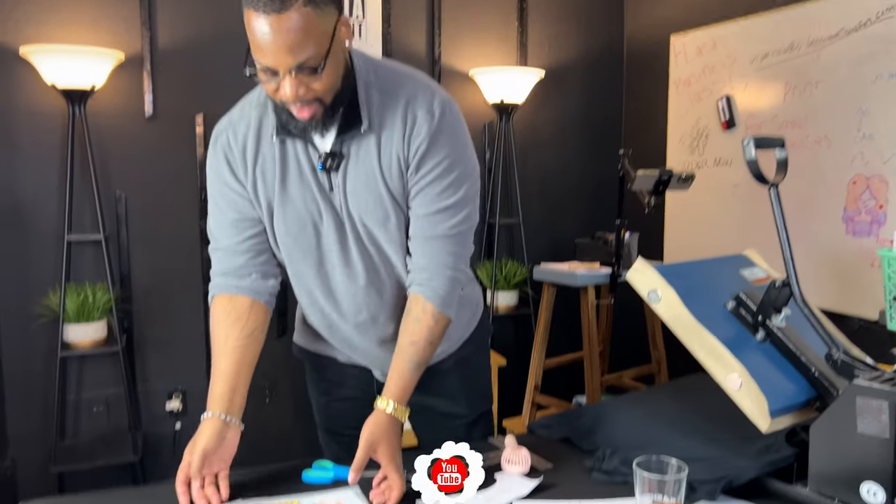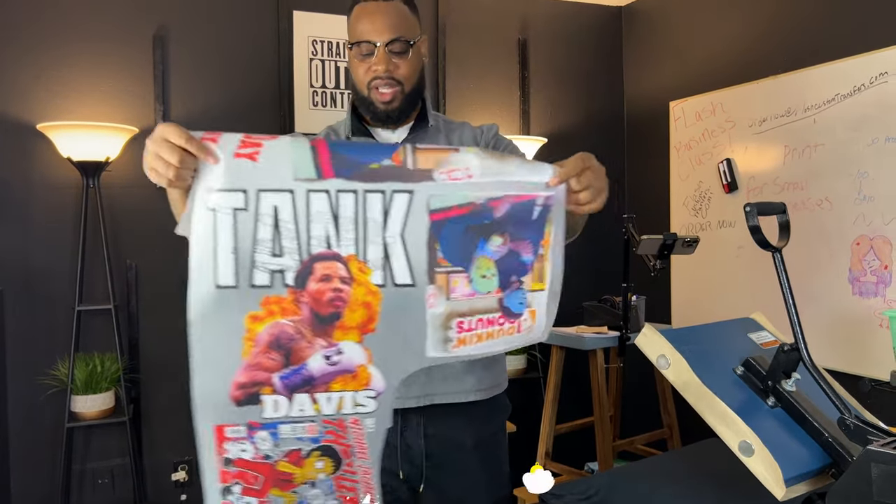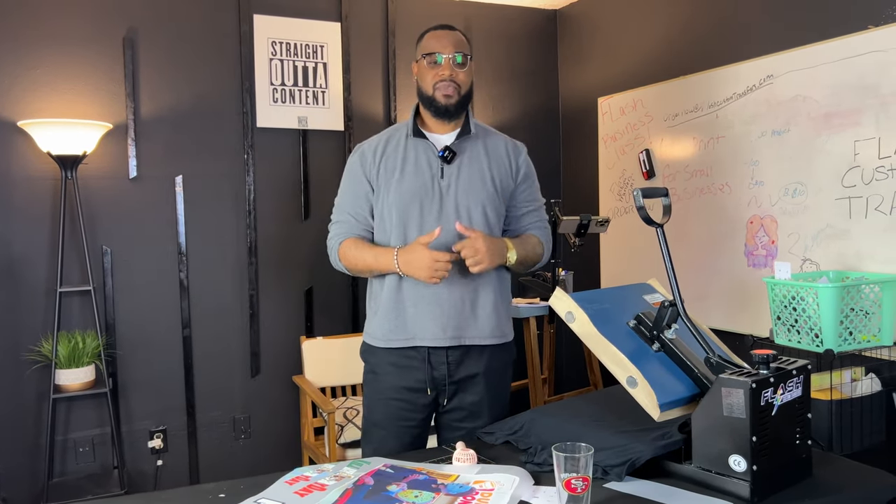Alright guys, welcome back to another video of Shady to Counter, brought to you by Flash Custom Transfers. In today's video, we are pressing this amazing brand new Tank Davis-inspired graphic image that I created on my own. I used Canva and AI — that time-lapse video is actually on the channel so you can definitely go check that out.